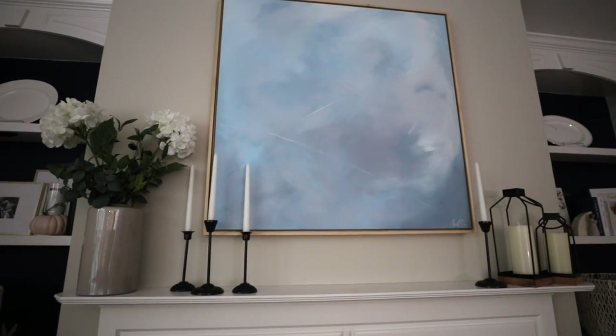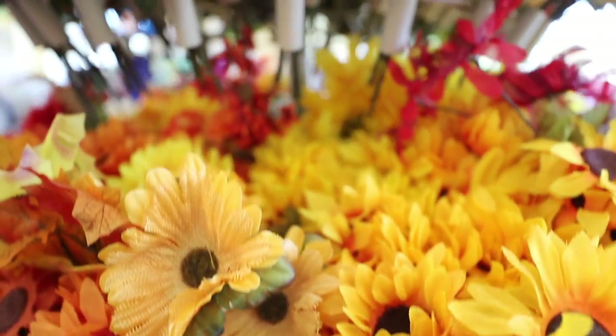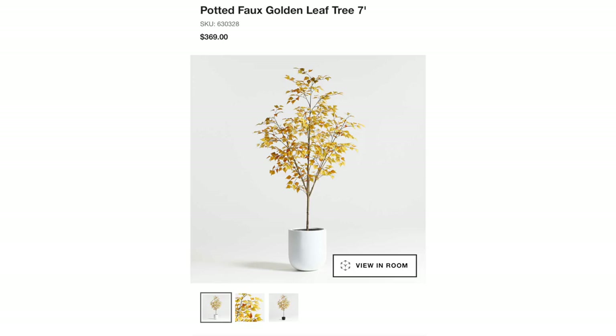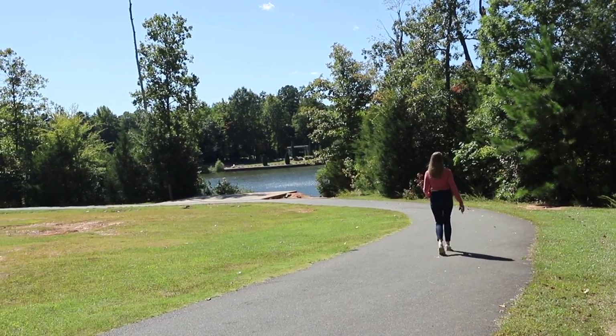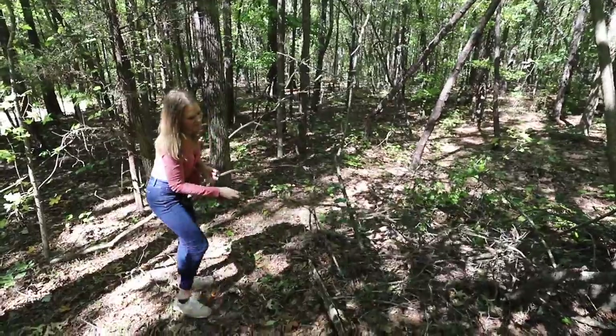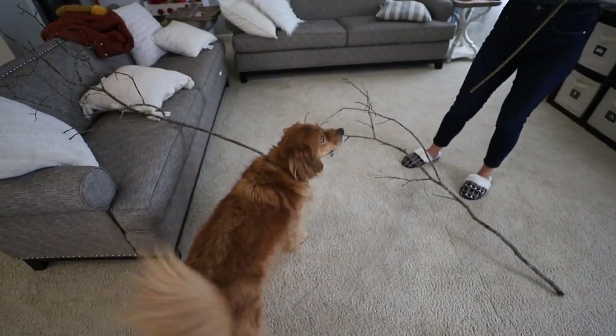Would you believe everything you see here is from Dollar Tree? Go big or go home — these trees are upwards of $300 from Crate and Barrel, but you can go to the Dollar Tree and get florals. And next time you're on a hike — I've been spending so much time outside recently and really enjoying the peace that it brings.